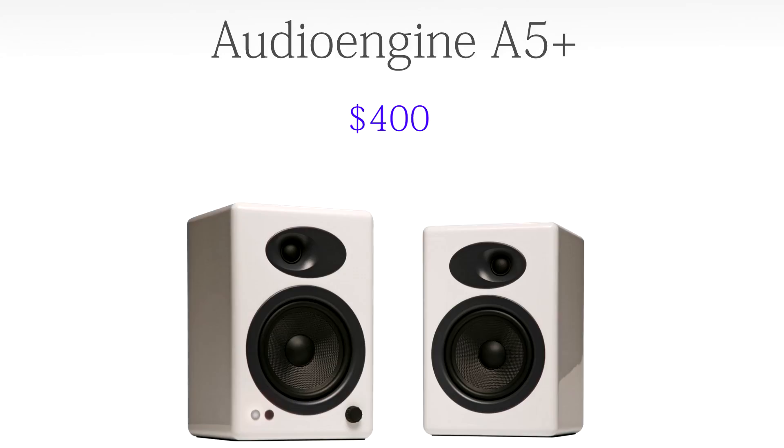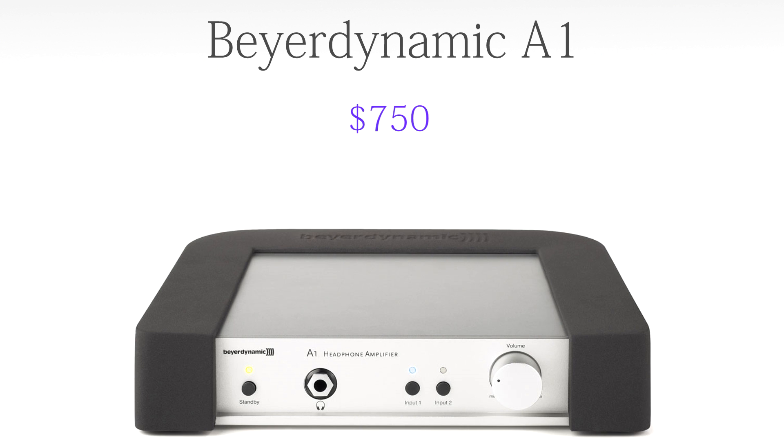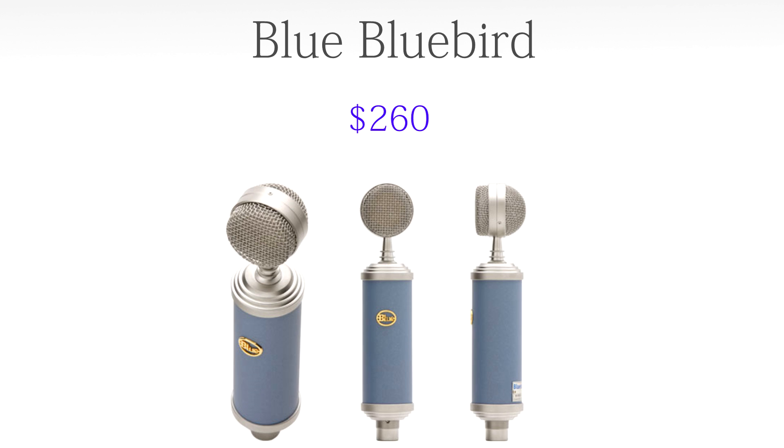For speakers we're going to go with the Audioengine A5+ white speakers at $400. They look great, they sound great, and they would be an awesome set of speakers for this PC. For headphones, we're going to go with the Beyerdynamic T1 audiophile headphones at $1,000. These are top-of-the-line audiophile headphones — extremely comfortable, they sound amazing, and when paired with the amp below they will really come alive. For the headphone amp, we're going to go with the Beyerdynamic A1 at $750. You put it on your desk, plug your headphones in, and it gives additional power to get the right volume and the most out of the sound.